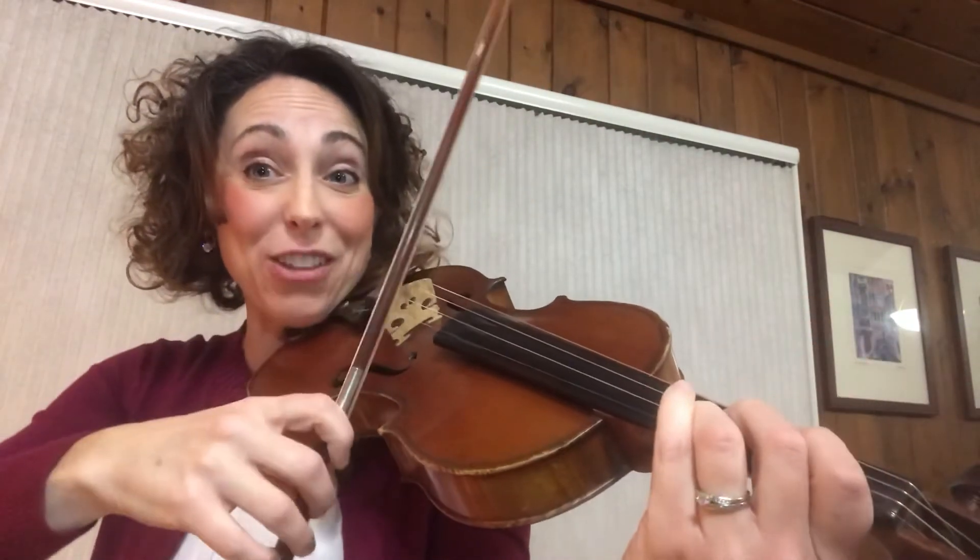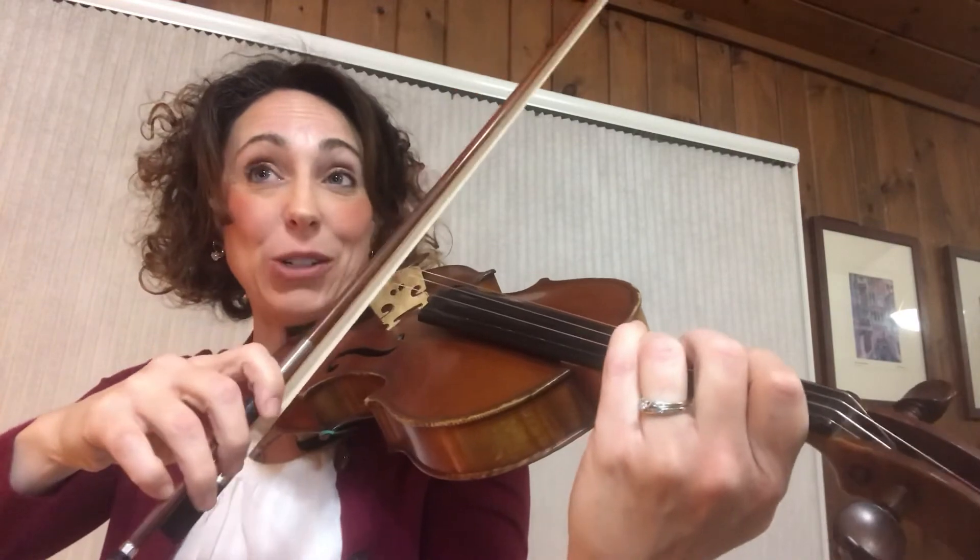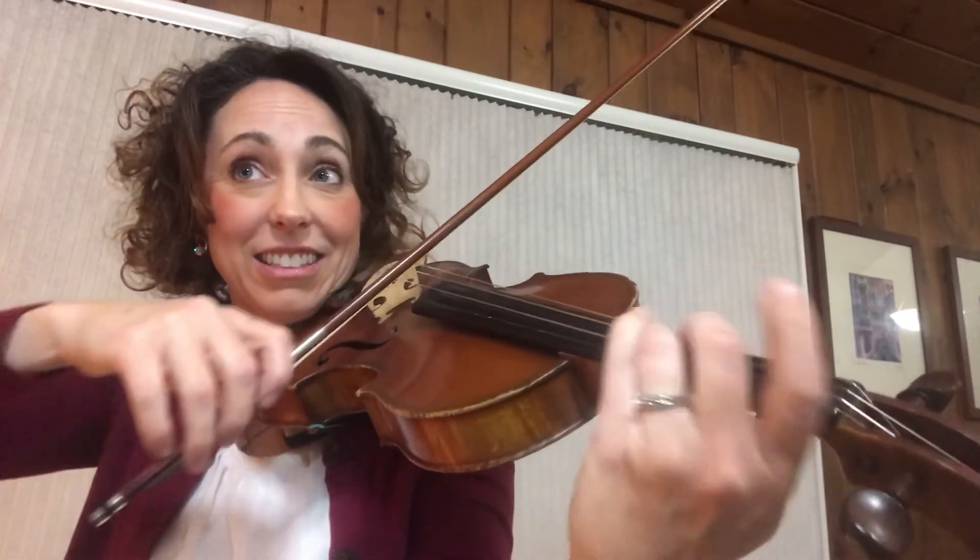Then you can try smoothing out the staccato slurs. Let's do that together a couple times — measure 72, slow slurs, then smooth out the staccato slurs.